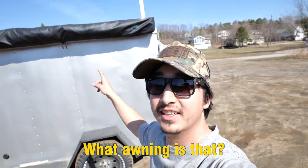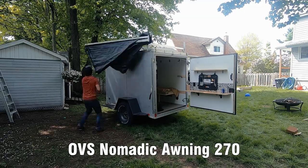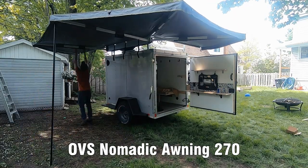Results are in and we're pretty close to my original estimate. Another question I get all the time is: what awning is this? This is the 270-degree Nomadic awning by OVS — Overland Vehicle Systems. It sets up in under 60 seconds and essentially triples the usable square footage of the trailer. It's all nice and compact under a cover. They're a great company to deal with — I had to get my cover replaced because the zipper broke and they sent one to me at no charge.